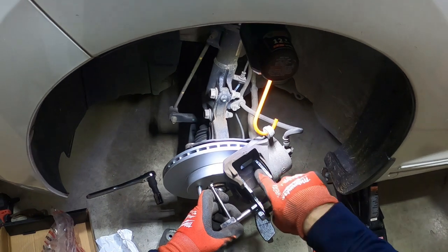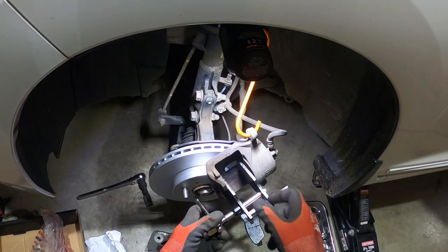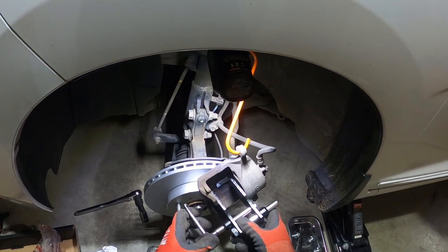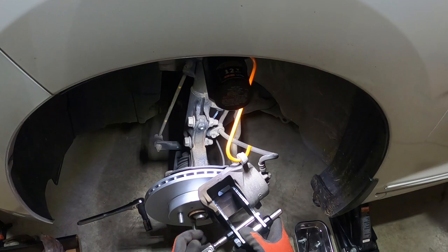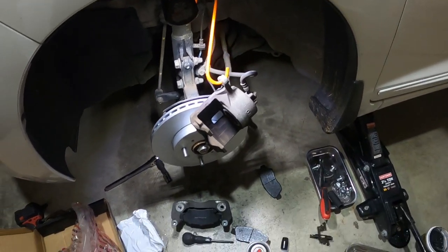The key is that you want to compress it evenly — that's why a tool that covers the whole piston face works really well. You could also use the old brake pad pressed against it to accomplish the same thing.